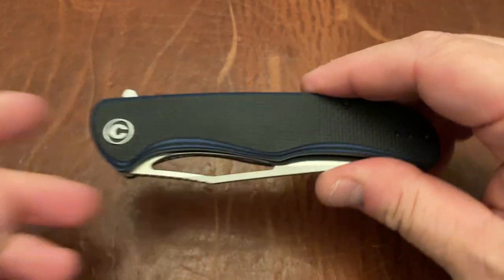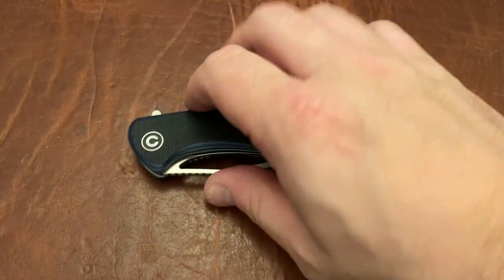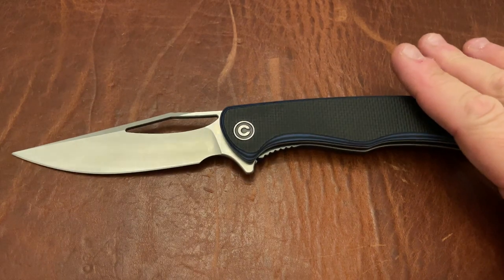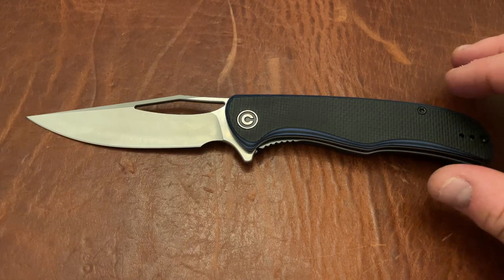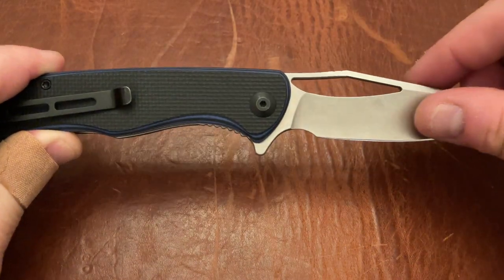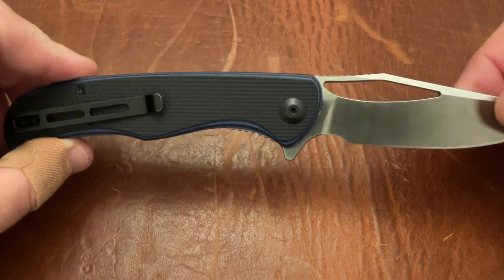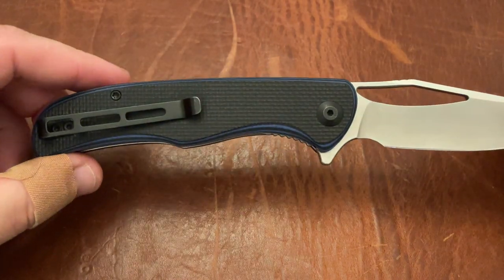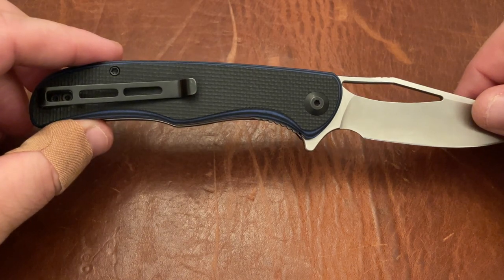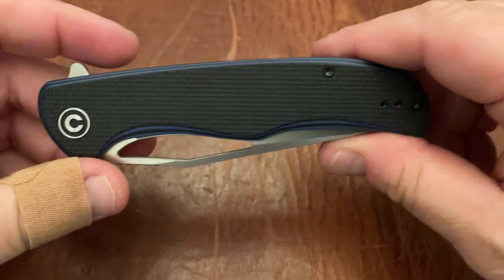The last thing I'll put in the good is the price — this thing is around $61–62. For what you're getting — the multi-layer G10, the D2, a knife this size with this awesome a blade — I think that's an excellent price. Everyone should check this knife out at some point. Even if it's not going to be a keeper, check it out because I think you'll learn what a great slicing knife is. I've had a Backlash and the Backlash slices similarly, though this feels a little bit smoother going through items. The Backlash is around 15 thousandths behind the edge, so this one is probably around 13–14 thousandths.